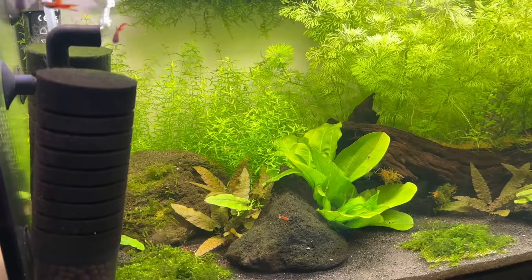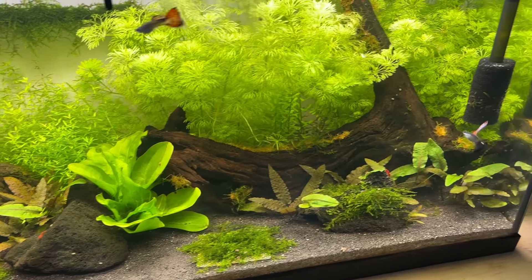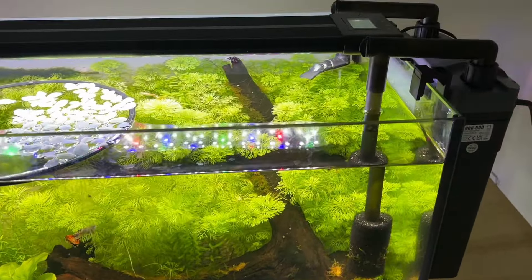The tank currently has two filters on it as I'm aging the hang-on-back canister filter in to remove the sponge filter, so I can increase the stocking levels in this tank next month.